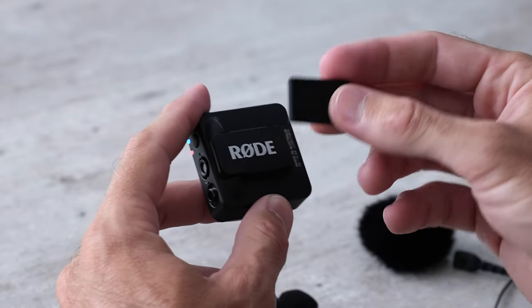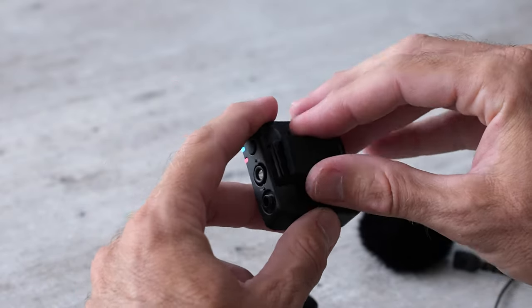When I want to use the magnets, I pull them out of the little case and snap them on just like that. Basically what this allows you to do is put the microphone on your front and then have the magnet behind on the inside of your shirt.